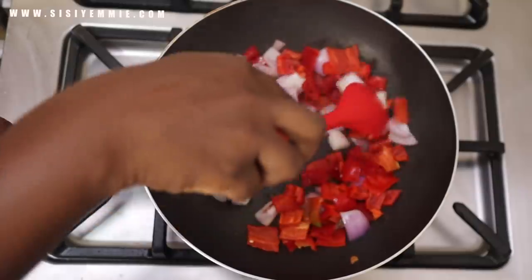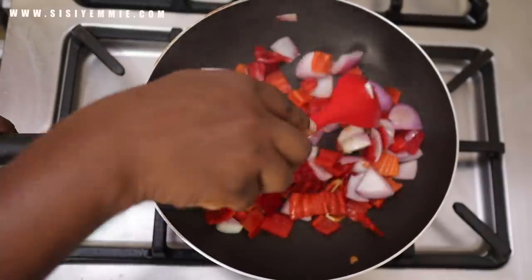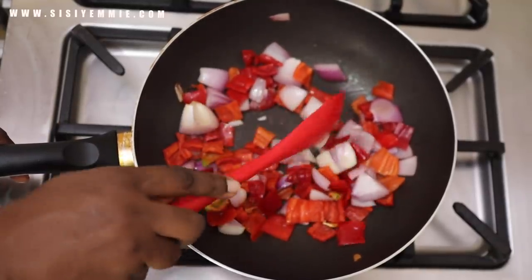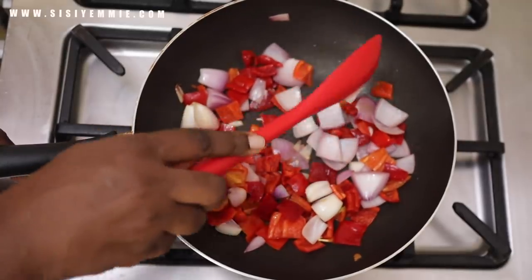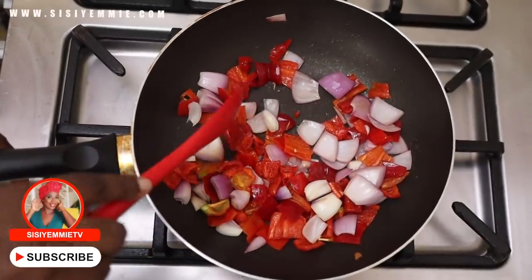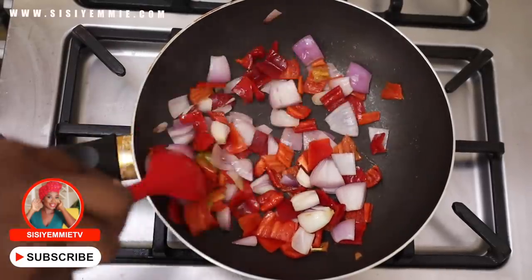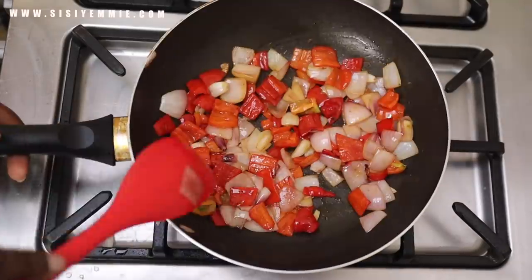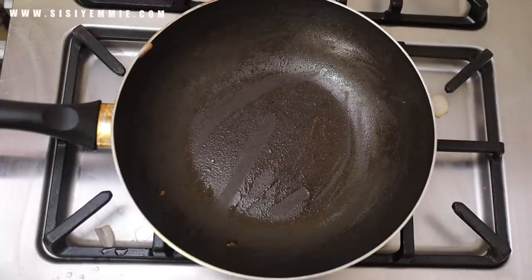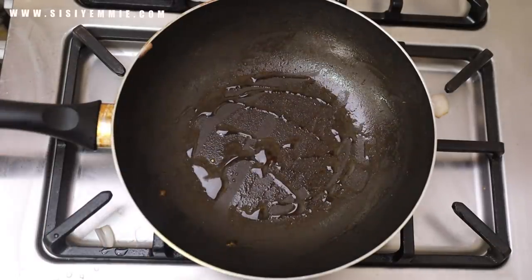Frying the onion and the pepper does take a while — you have to keep constantly stirring so it does not burn. You know it is cooked when the pepper has become soft. I like mine to become soft, not as hard as it is originally. There's also this aroma you begin to perceive when it is cooked. Once you're cooking, open your nose — if something is smelling sweet, that's how you know it's cooked.